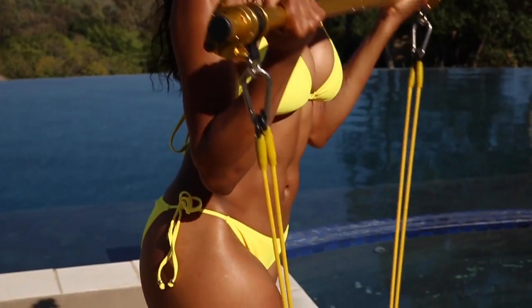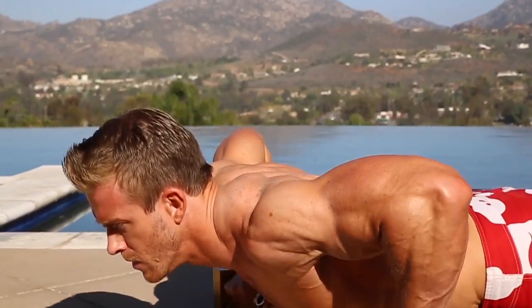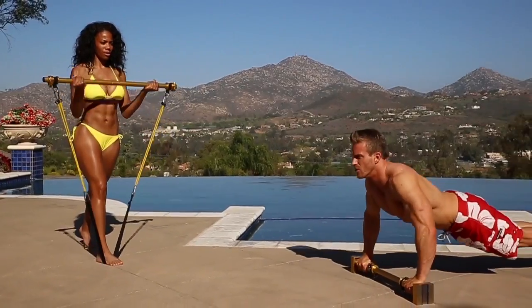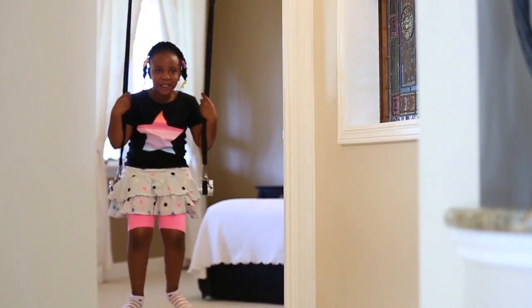So take that first step toward your dream body, but in the process, don't forget to have fun. I'm James Moses, creator of the Dream Machine. Thank you so much for taking the time to watch this video. And with your support here on Kickstarter, we can make this dream a reality!